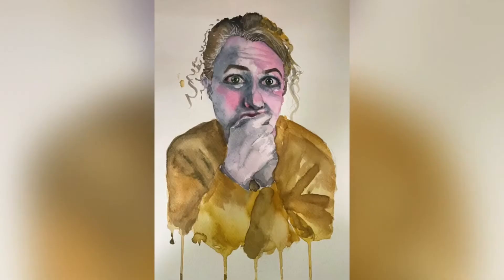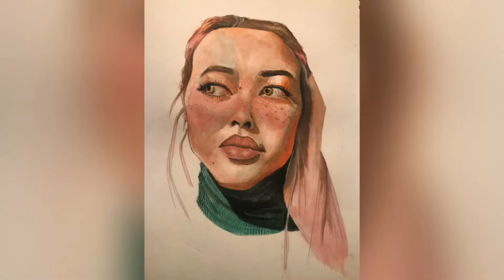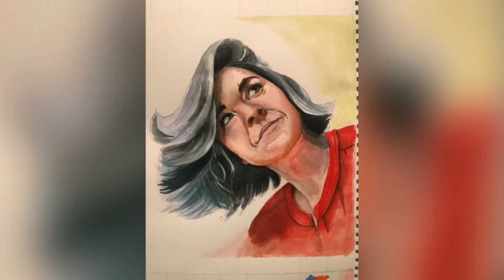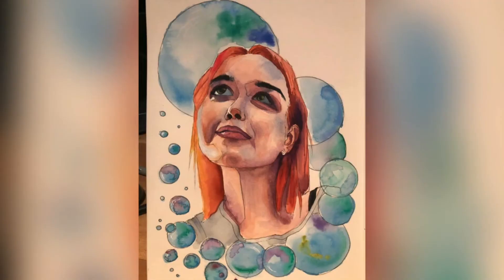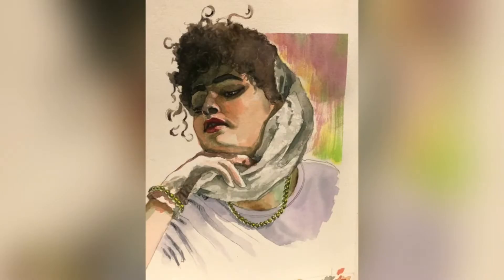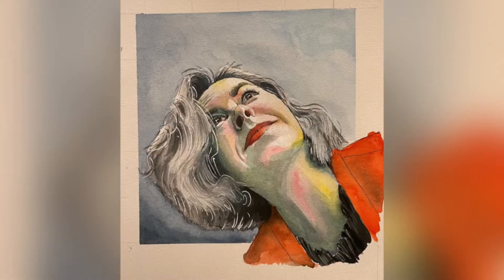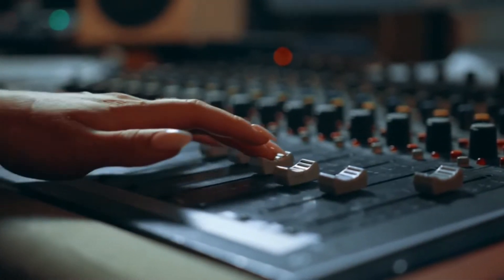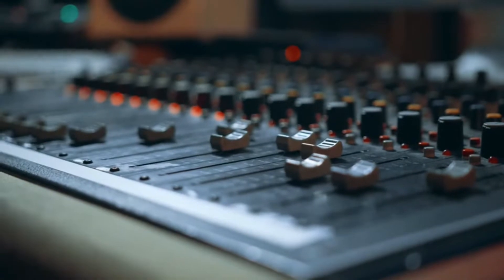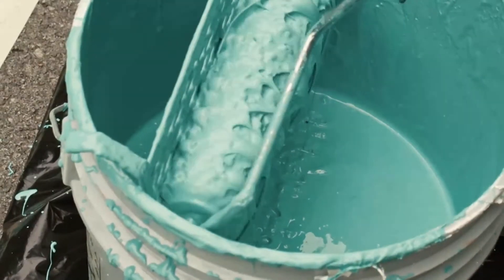Backgrounds have been an afterthought in my process for quite some time, even if I thought at all. A lot of my portraits have no background at all. Some have just blobs of colour, and I do get creative now and then, but often I would just paint in this rectangular colour block — which isn't the worst idea. I mean, it's not creative but it is aesthetic. However, recently I found a method that turned up my background game, and that's what I'm going to share with you here.